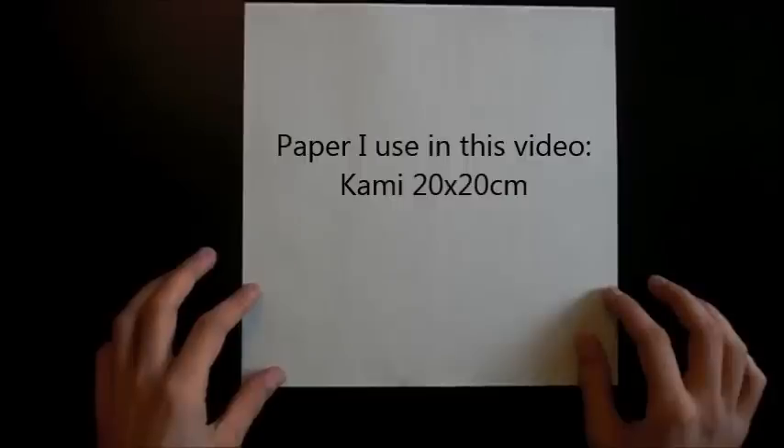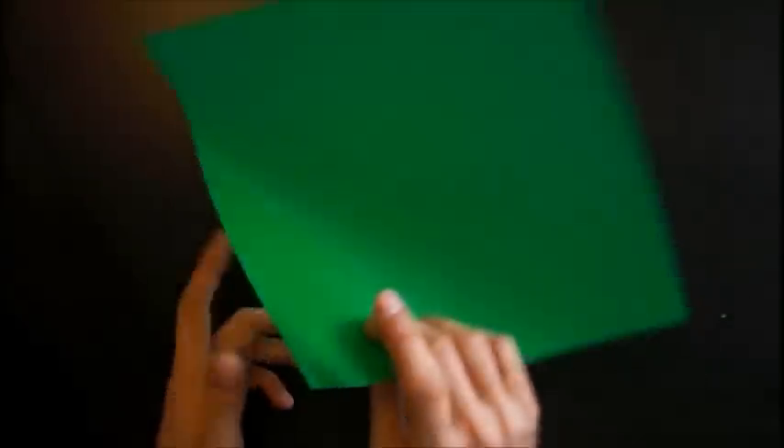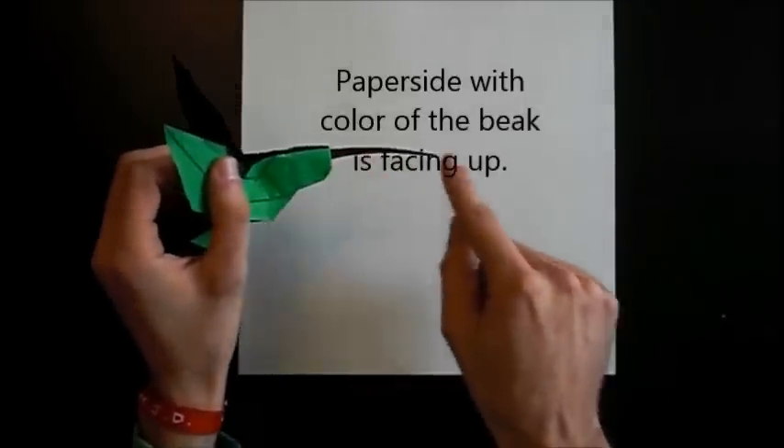If you like to see the original video, you can find it here. What you need is a square of paper with two colors. In this video I will use 20cm Kami, but if you like to shape it beautifully at the end, you should use tissue foil or papers you can shape with water or MC glue at the end. I will fold a green hummingbird with a white beak.